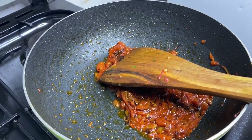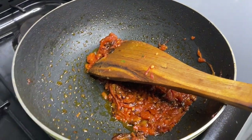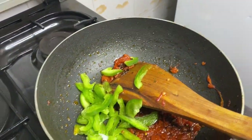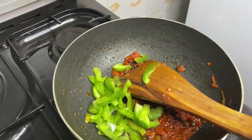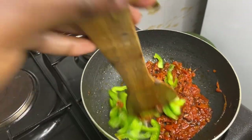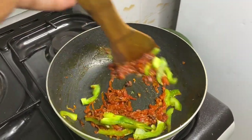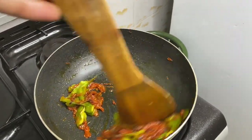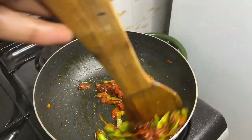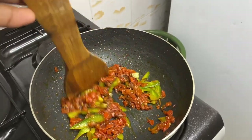Now that our tomatoes are ready, I'll put in the green pepper. Then stir it. This is sweet, guys — let me know what you think. Comment down there and share your thoughts.